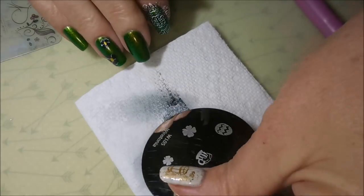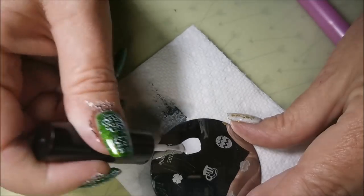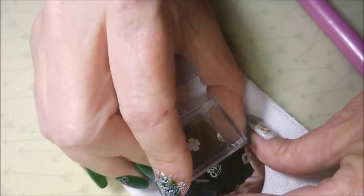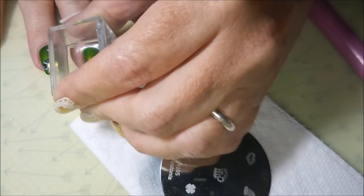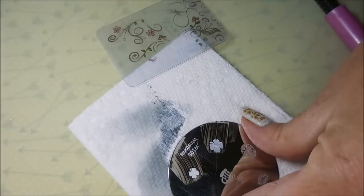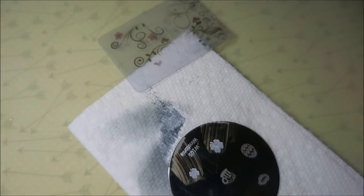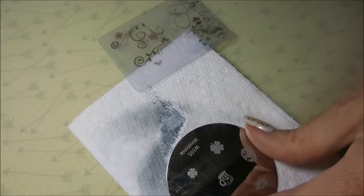I'm going to clean that plate off with some pure acetone and go over here to this other one and use these four-leaf clovers. I know technically they're not shamrocks — they're four-leaf clovers. But I use them every year because, to me, that's part of it. And I'm going to put a big one and a little one on my accent nails. I'm going to do them in white and then black, just like I did those other ones. And it doesn't really look like a four-leaf clover anymore, especially with the colors I've used. And I'm okay with that.